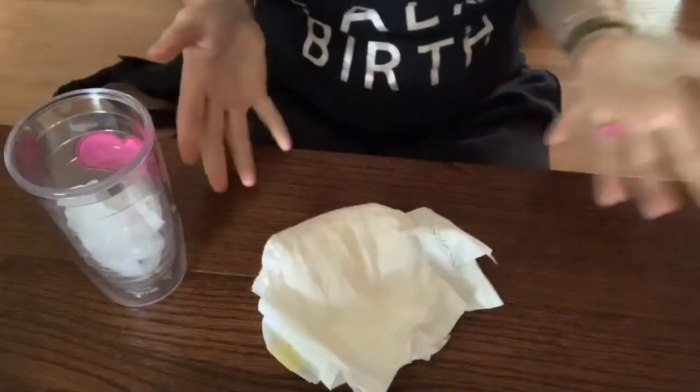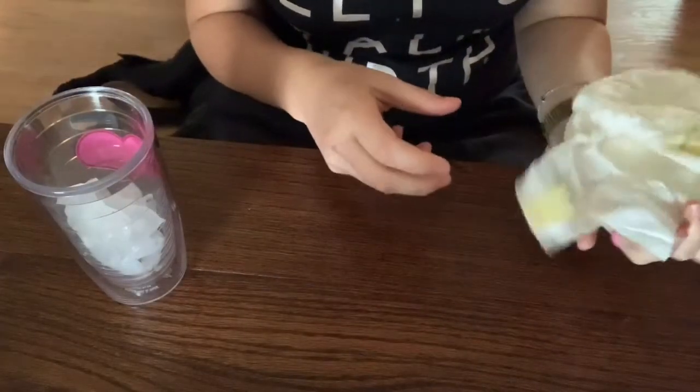Hey guys, it's Lindsay and I'm back after having my son — I can't wait to tell you that story. But first I'm going to show you something that was incredibly helpful for me in those first couple of days and even weeks into postpartum after my home birth. I'm going to show you how to make an ice pack using just a diaper and ice. Stay tuned.